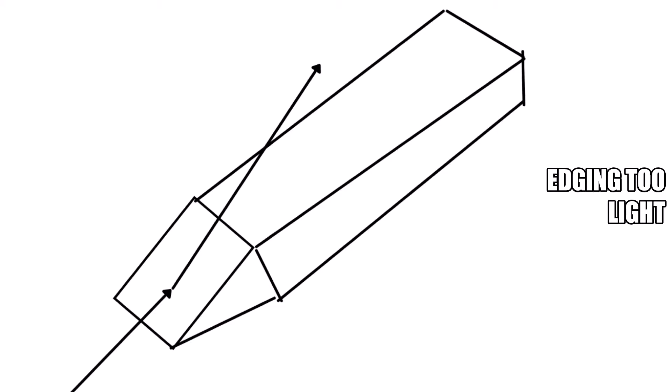Now we're going to learn about the proper line. If we edge too light, we have nothing to worry about, seeing as the cable will pull us away from the feature into open water.